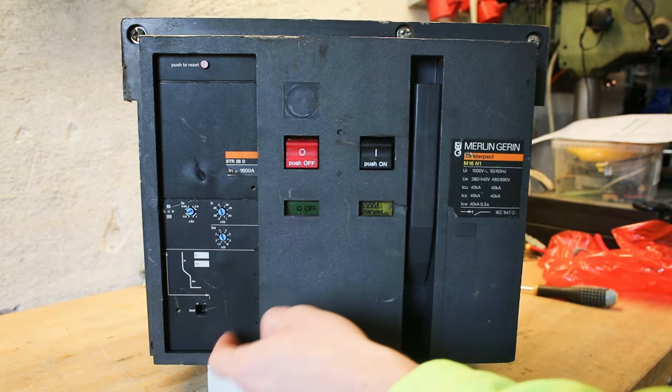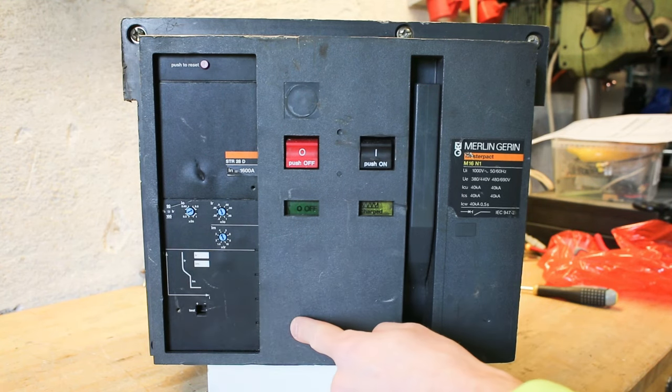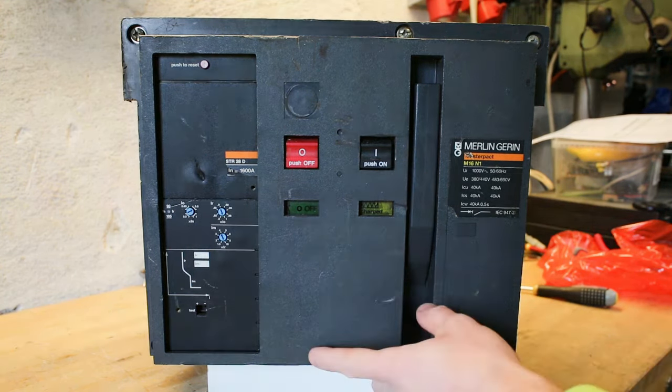With three potentiometers you can set the different timings of the current curve for when it should be switching out, and you can also reset that.